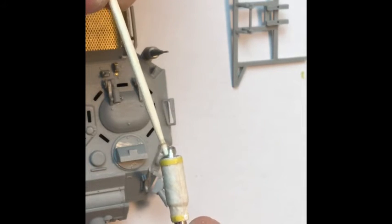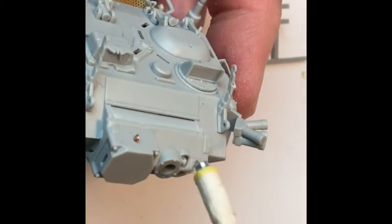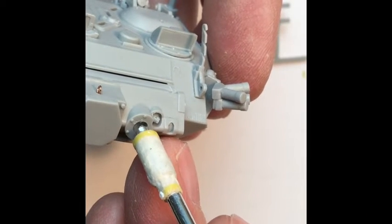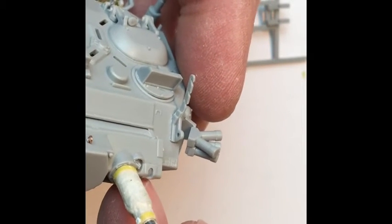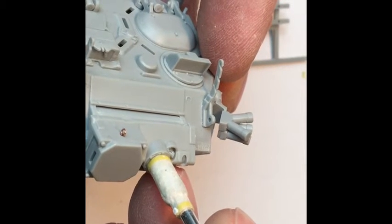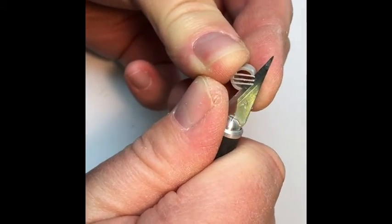Then just attach the barrel to the turret with some gel-like super glue. You'll notice that I attached a couple of straps with just masking tape and a couple of little plastic buckles just to imitate the real thing.